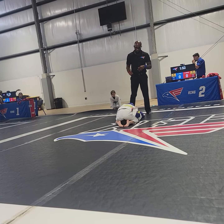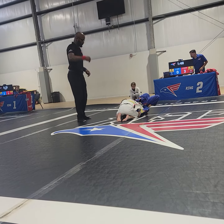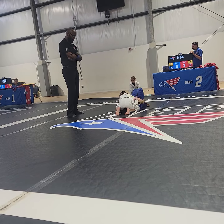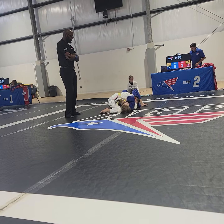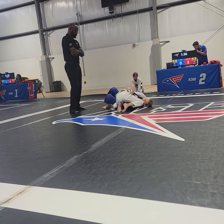Head position. Watch your sweep, Al. Let's advance position. Work your way back. Good. What's that knee on belly? Let's recover the closed guard. Let's go.